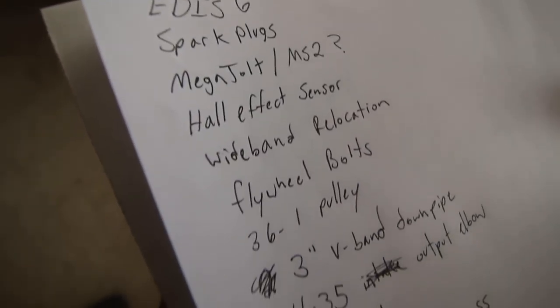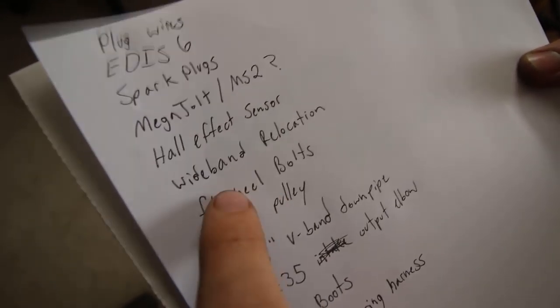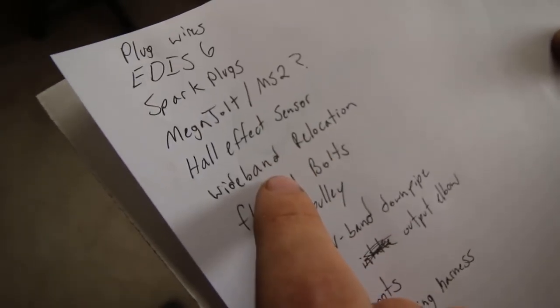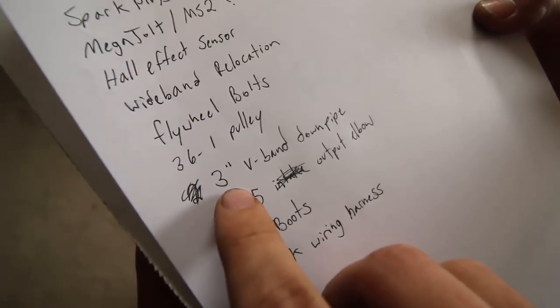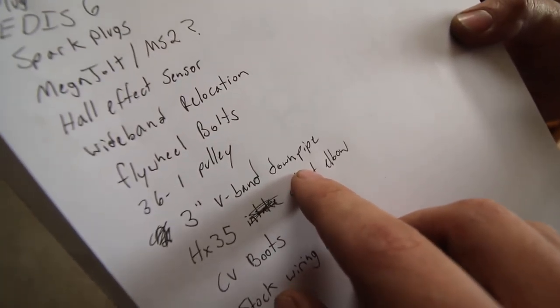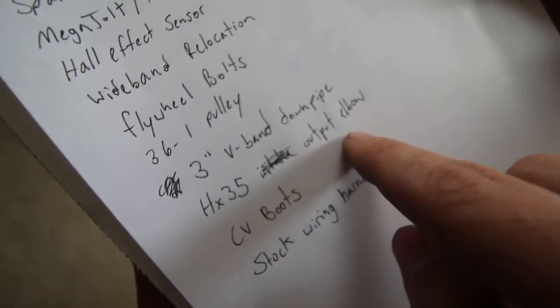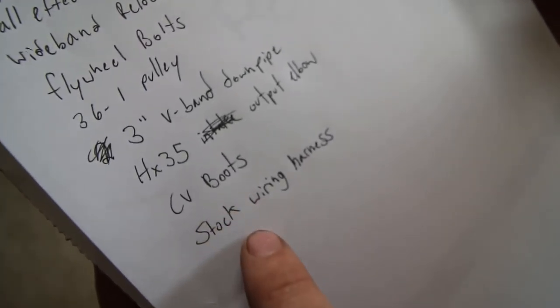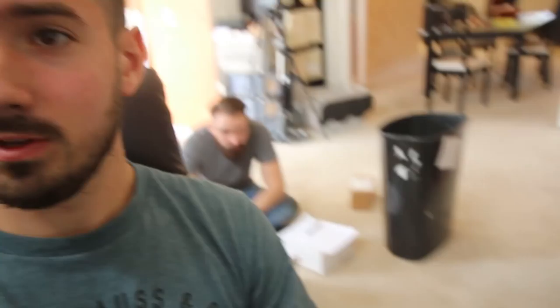We've got less than two weeks — 13 days. Here's what's left to do: plug wires, EDIS, 6 spark plugs, MegaJolt or MS2, VR sensor, wideband relocation — thanks for pointing out that back pressure would make our wideband inaccurate, so we are going to move that — flywheel bolts, 36-minus-one crank trigger wheel, a three-inch V-band for the HX35 so we can put the O2 sensor bung after the turbo, the HX35 output elbow, CV boots, and figuring out the stock wiring harness. There's definitely more to this list but this is the minimum of things that need to get done. We're ordering parts right now — dual part ordering to save time.